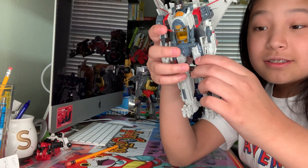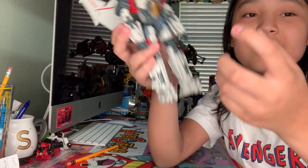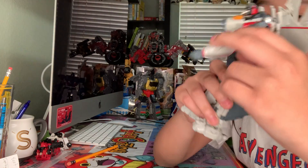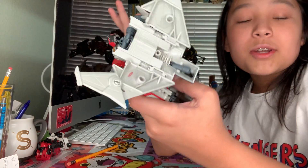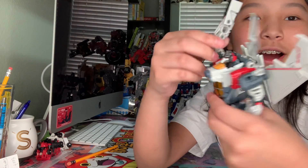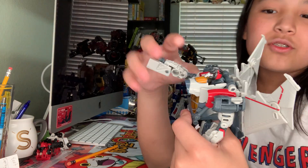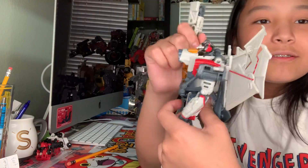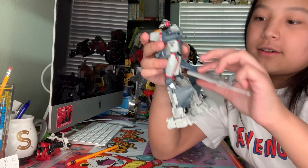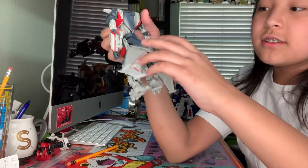To transform this guy is a very fun process. The only problem is you'll see. Also, if you try to move his arm — it unpegs the backpack. If you try to move it up, it unpegs the backpack. It's not doing it on camera, but the entire backpack unpegs like that. They fixed it on the Starscream version, but hey. Welcome to the first step of the transformation: do this thing.